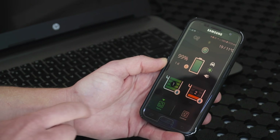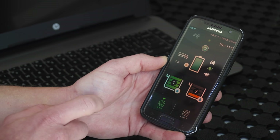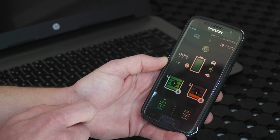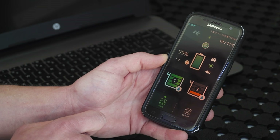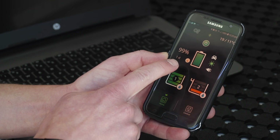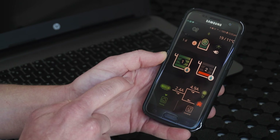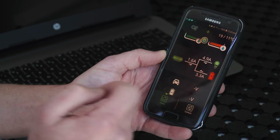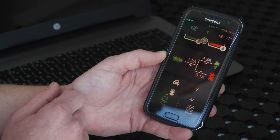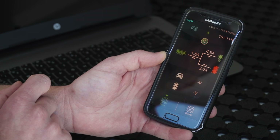Not only can you completely monitor and control your system from the Redvision screen, you can also do it via the Redvision app. Simply whip out your phone, connect it to your system, and everything will be displayed on your phone — your battery information, your water tank levels, and the power moving around the system: how much is coming out of the charger, how much is going to run the electrical loads, plus what the result is on the battery.